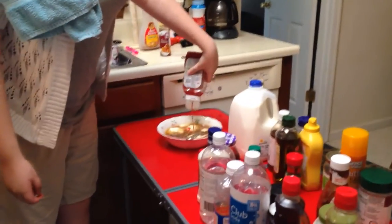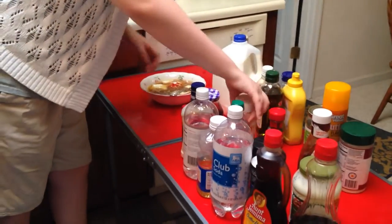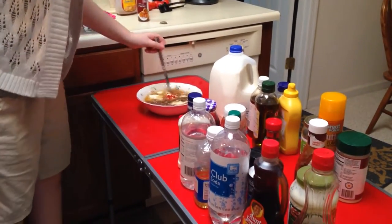Now, let's go check on our waffle. We're going to add in some ketchup. Now, we've added a lot of things so far. So now, we're going to mix it up.